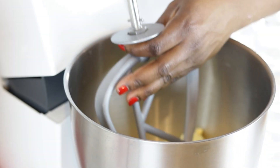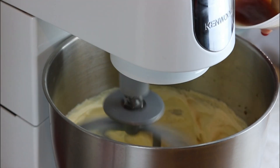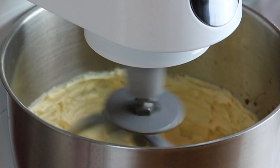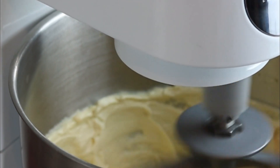To start with, in a stand mixer combine sugar, margarine, and vanilla and set to cream until the mixture is light and fluffy. I am using stork margarine here. The complete ingredient list with detailed notes and resources is left in the description box below, so please do check that out.